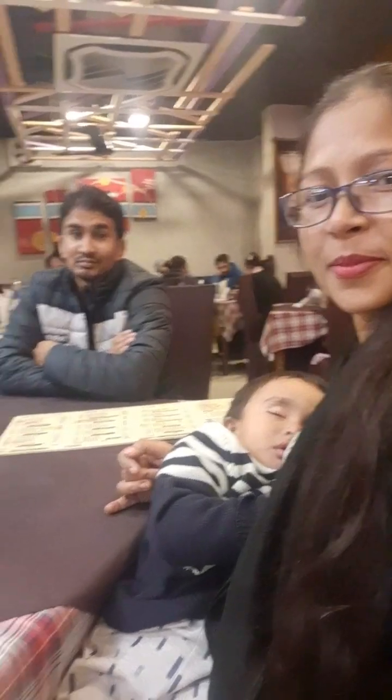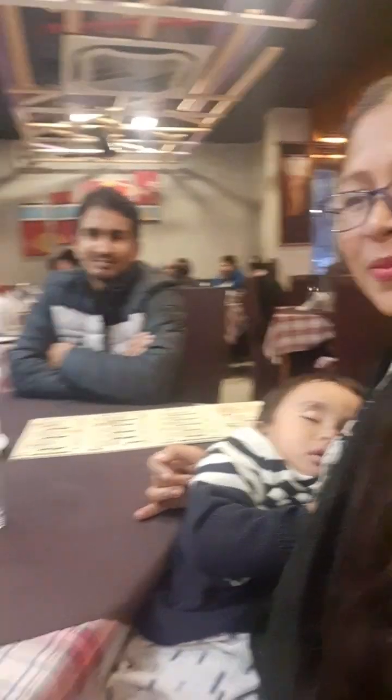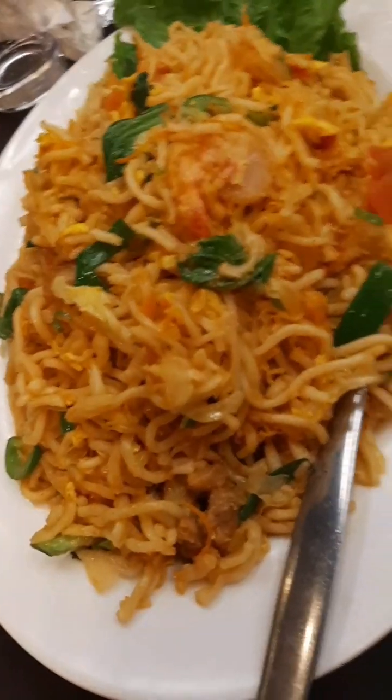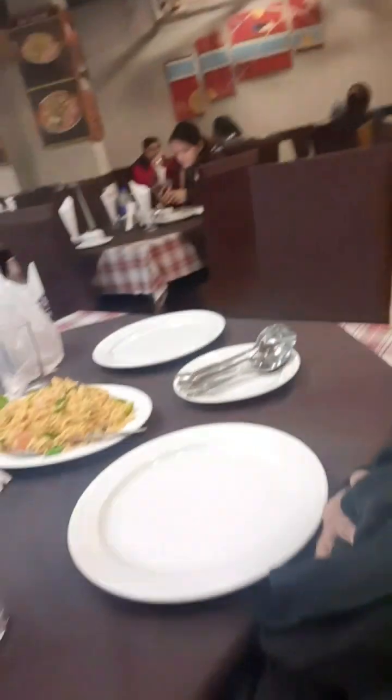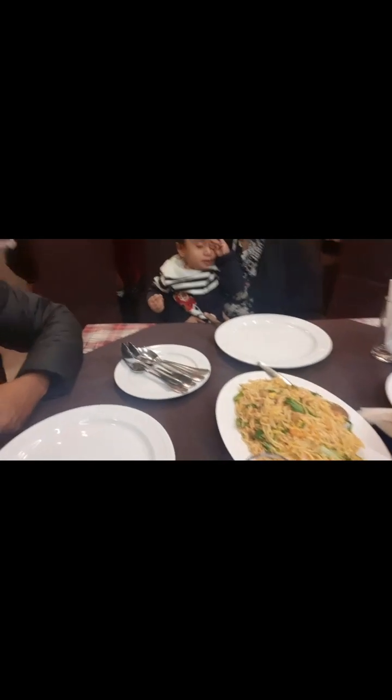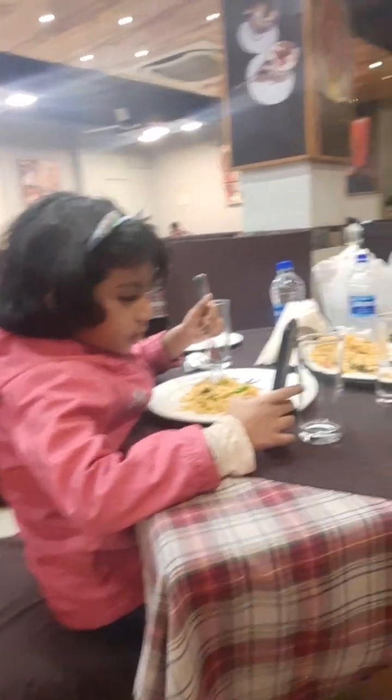Today we are going to show a lot. We are going to have a lot of trouble, but we are going to show you. We will be having a lot of trouble. I will show you how he will be able to eat. I will thank you.